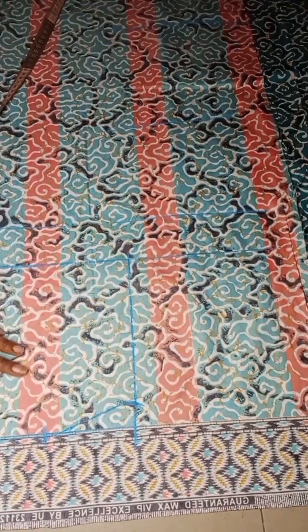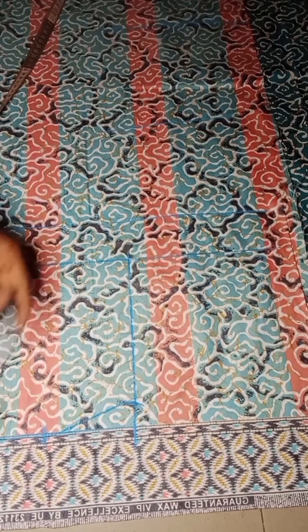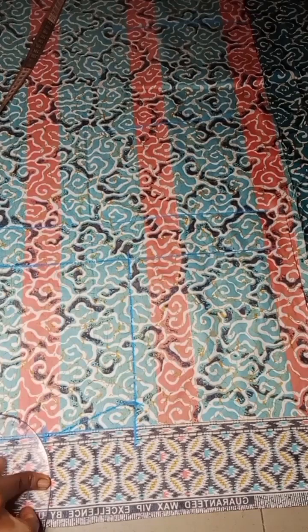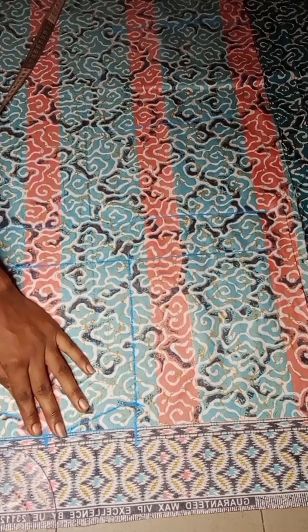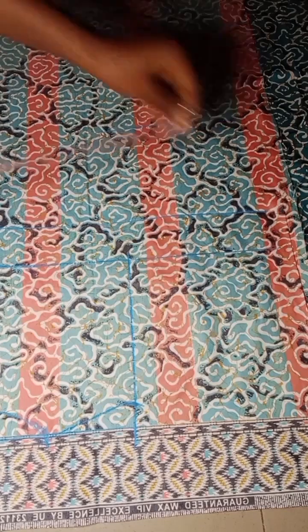The next thing I'll do is to come down to take the neck depth of my dress. For this particular video I'll be using one inch, so I'll just go over and connect with my ruler like this. After connecting, this is what I have.